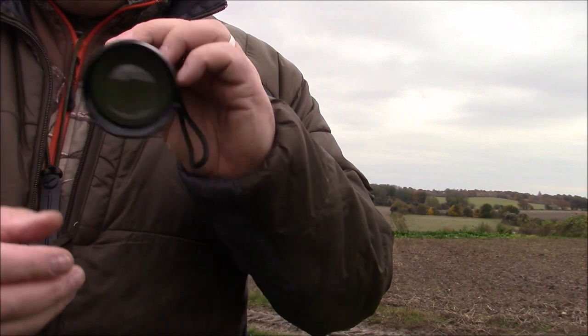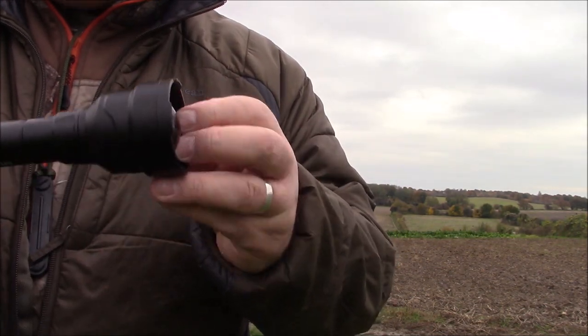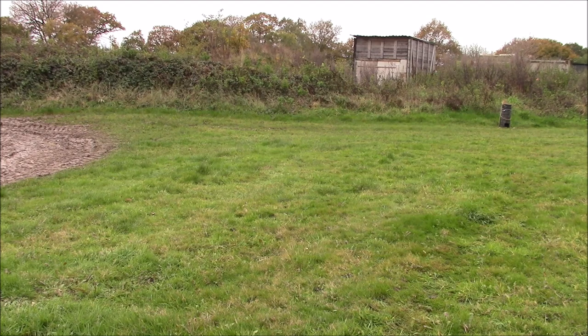For the sort of fox lamping that I do here, this is the ideal thing. It's going to fit nicely on top of the Mauser, it's going to be easy to operate and it's going to be plenty bright enough. Just have a look how bright this blooming torch is. I'm sitting here now at about 25, 30 yards — a good 30 yards from the hedge there — and here's the lamp there in front of me now, you can see it dancing around in red.